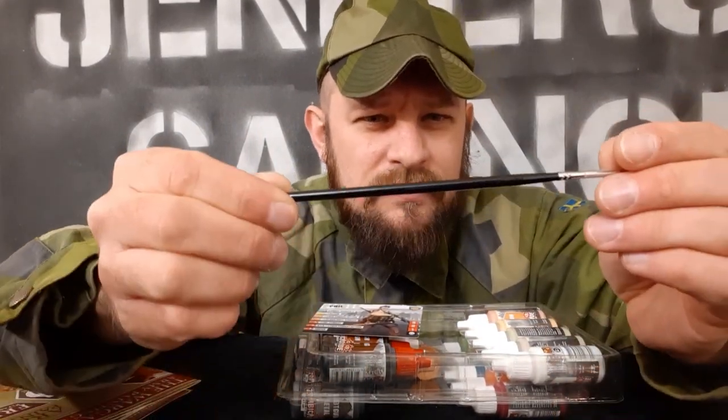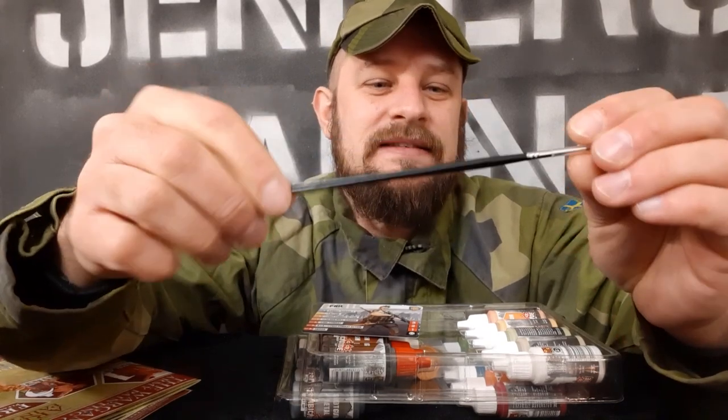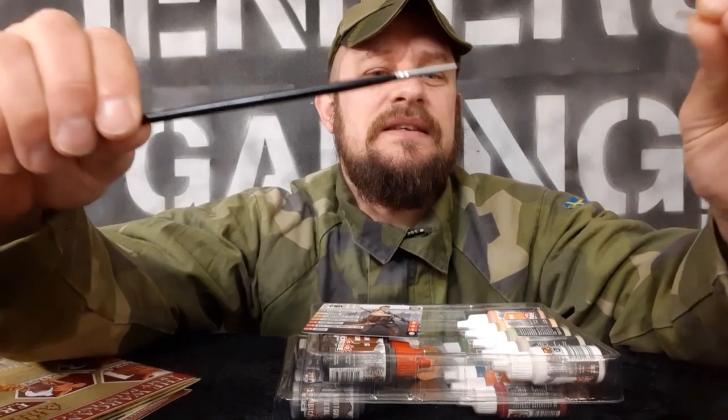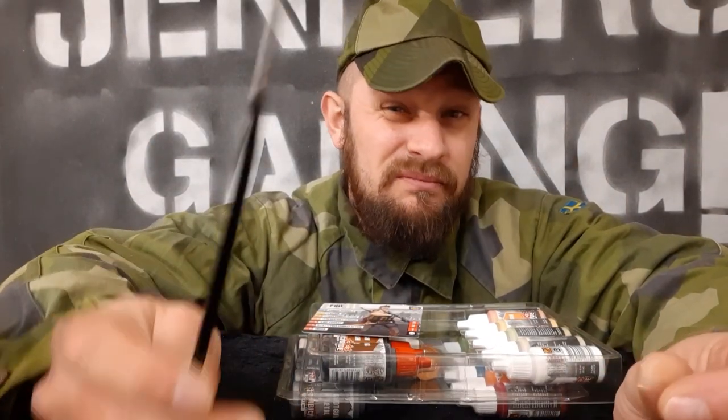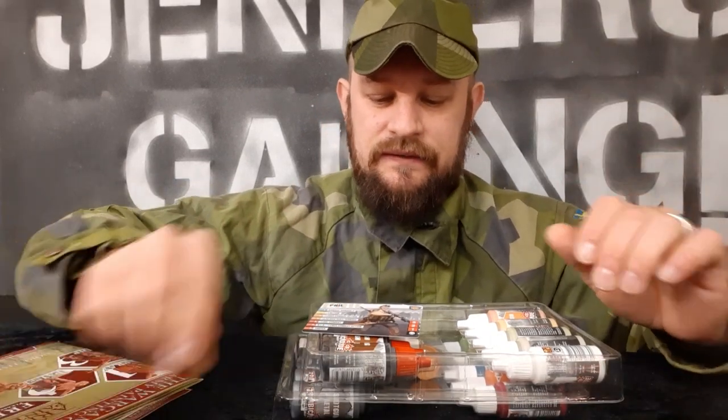We have a little brush here from them — the Zombicide Hobby Brush size one. This is exclusive to this box. Look at that tip — that is sharp. You could pick out an eye with that one!